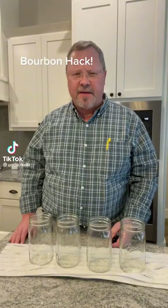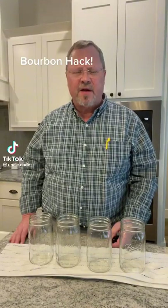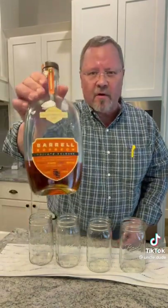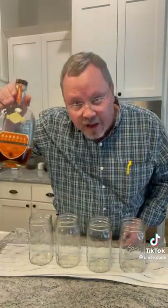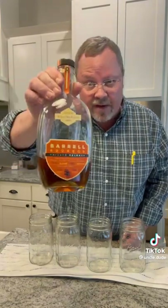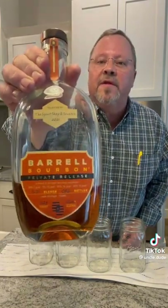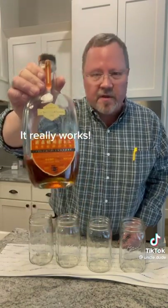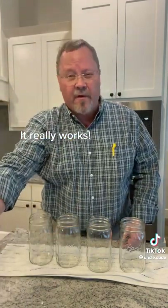TikTok, I want to show you guys how to turn a cheap $15 bottle of bourbon into something comparable to my favorite bourbon, which is this right here. This is not a paid advertisement. I don't work for anybody. I'm not getting money for this. But this is a $100 bottle of bourbon made by Barrel Distillers. It's very good. It's my absolute favorite right now.